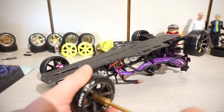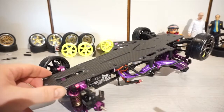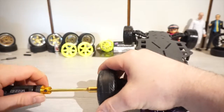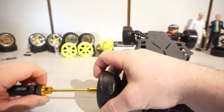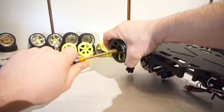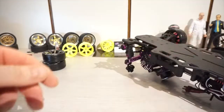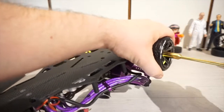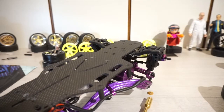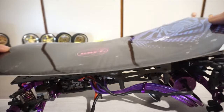I have removed the wheels for more work clearance. And now the tricky part. Straight on.